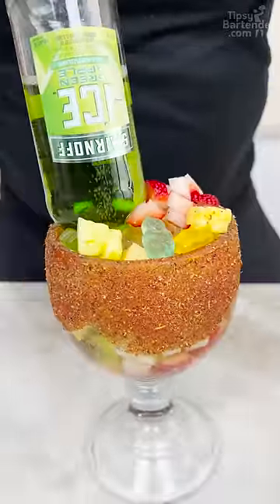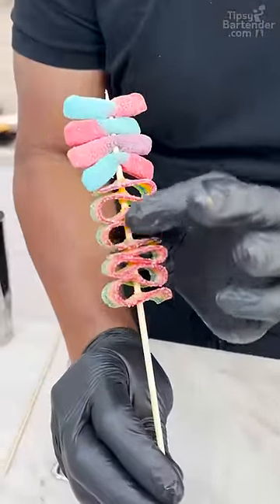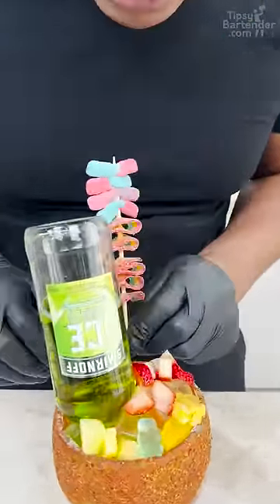Now y'all thinking it's just gummies — no, sir. Because what we have here is a rainbow belt, an Airhead rainbow belt, and then a couple of these sour worms.